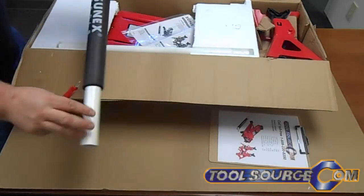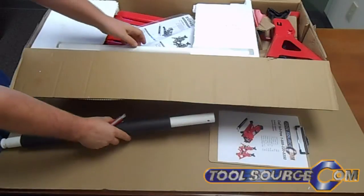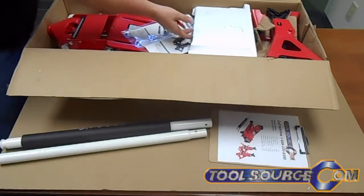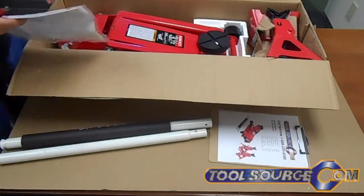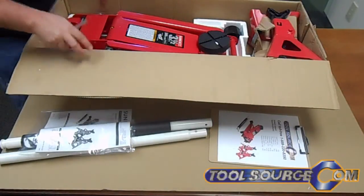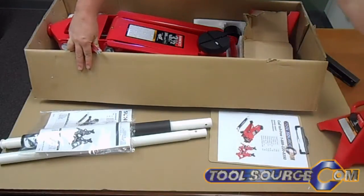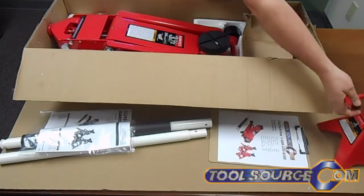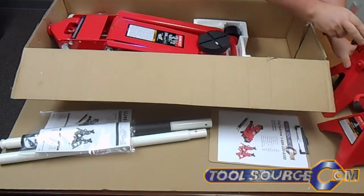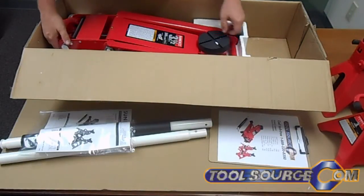Here you see we have the jack handle. Nice SunX logo, and a nice foam rubber grip on the other part of the handle. Got a little shiny brake — shiny new tools. This thing looks pretty solid, so let's see what we got here.